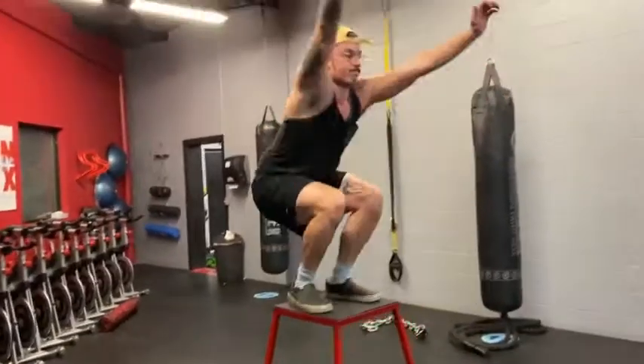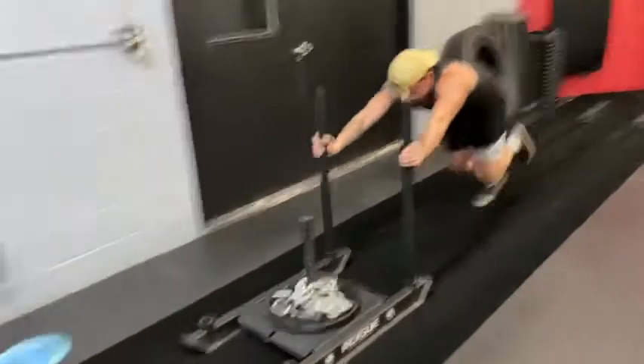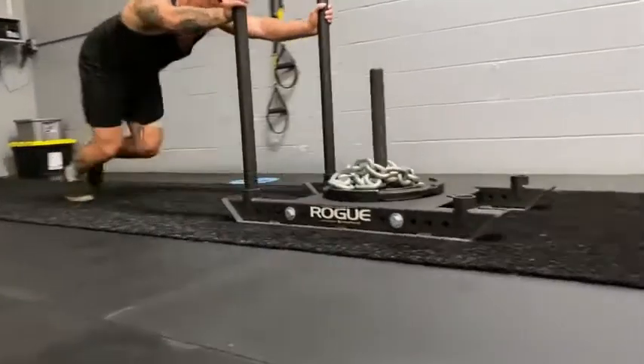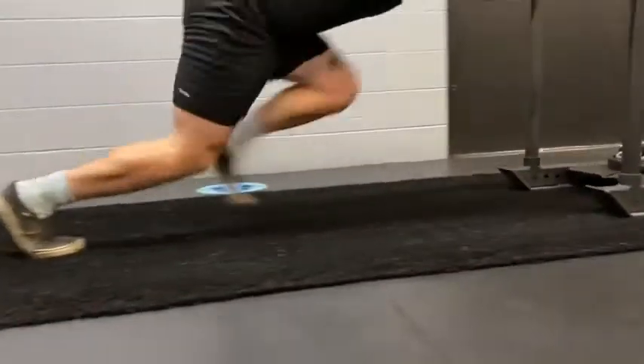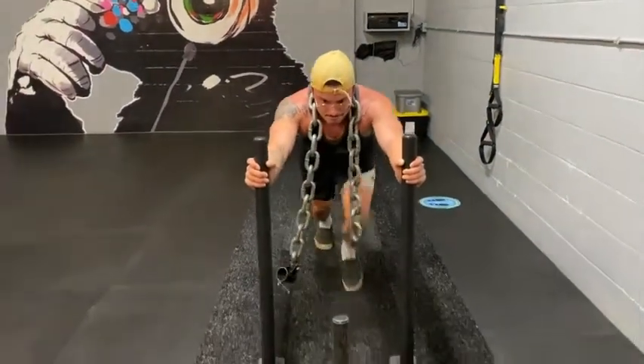For your first step in explosiveness, you've got to do your box jumps. At the end of your leg workouts, work in some sled pushes — it will completely and utterly destroy your legs and drive you to become great. Unchain your inner beast.